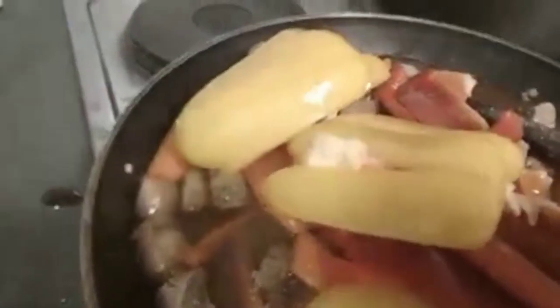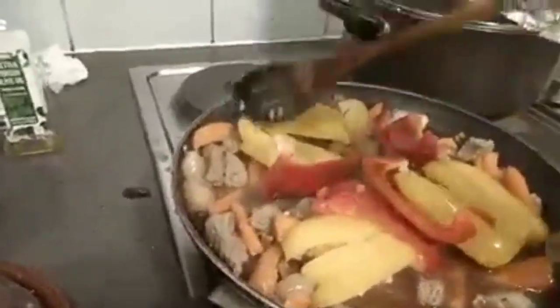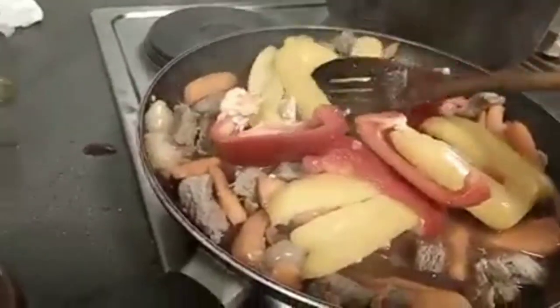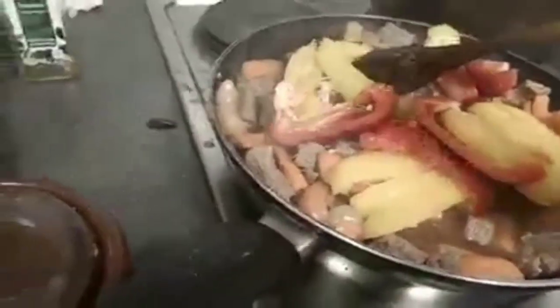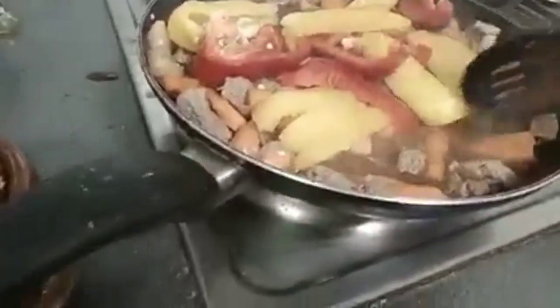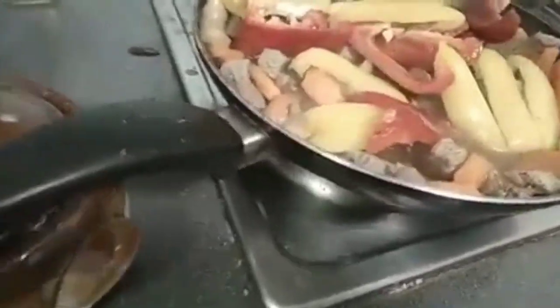Now mga guys, to taste it delicious, add natin yung ating bell pepper. Pataposan. Kiniwa ko na bell pepper — ang dalaki. Kiniwa na yun guys. Ating hiniwa ng mga bell pepper. Kuloy na lang natin.